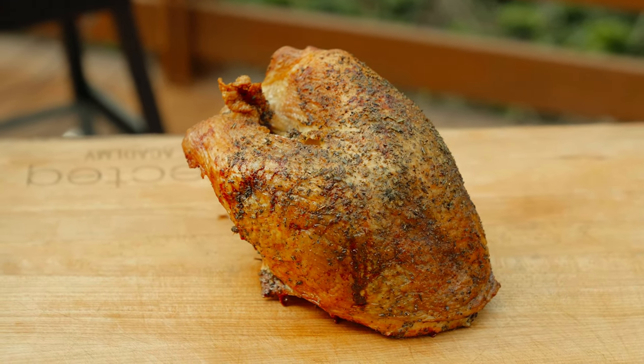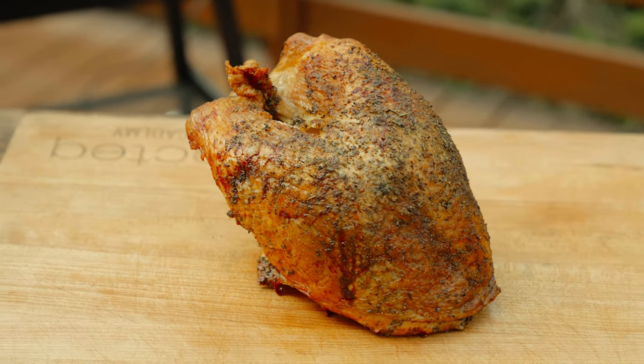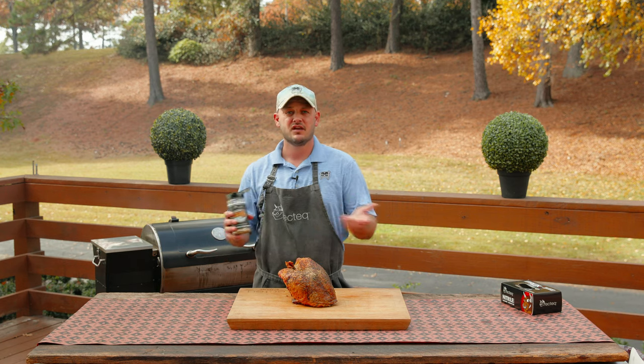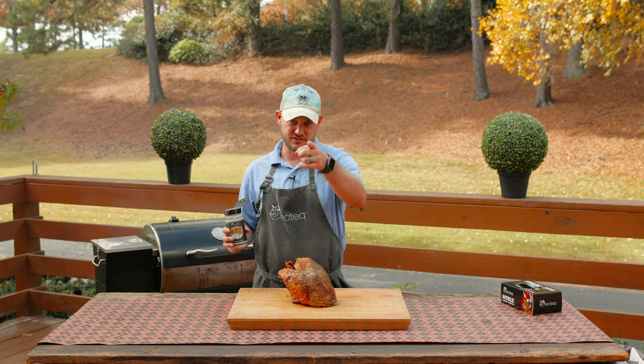That right there is a perfectly roasted turkey breast. Super simple — 325 degrees, about 75 minutes, some fresh herbs, some of that Coldest Freaking Greek. All that's next is the gravy. We'll see you at the RecTech.